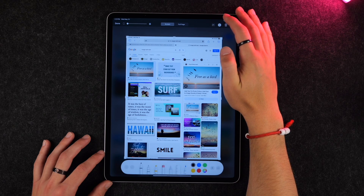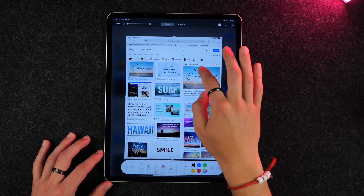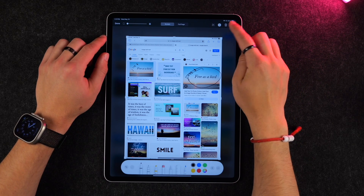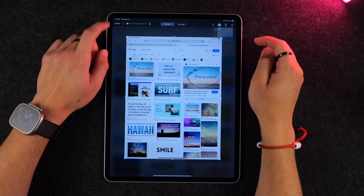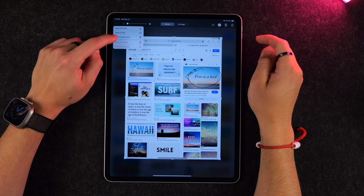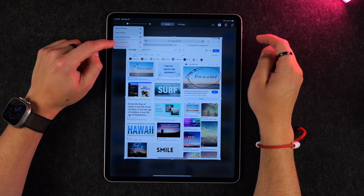If you wanted to write on a screenshot instead — say it was a document — you could highlight or circle things, then share it by clicking the share button, or click Done and save it to your photos, save it to your files, or save it as a quick note in your Notes application.